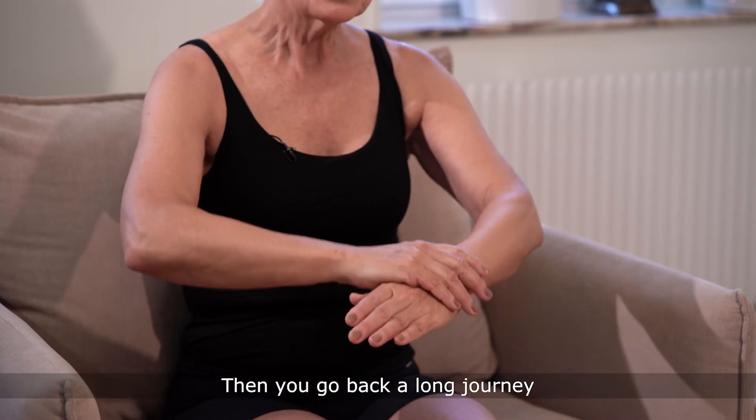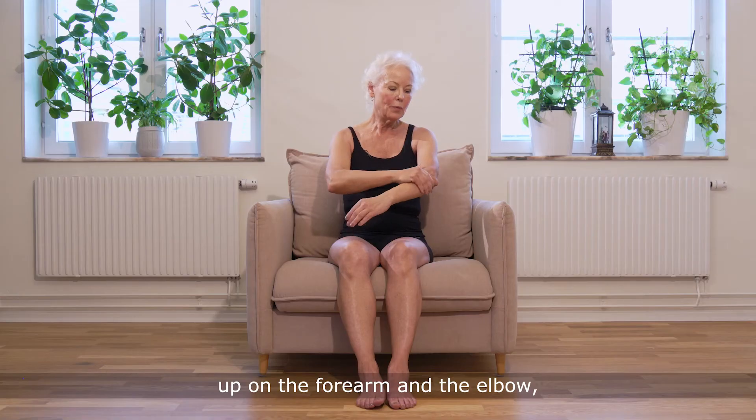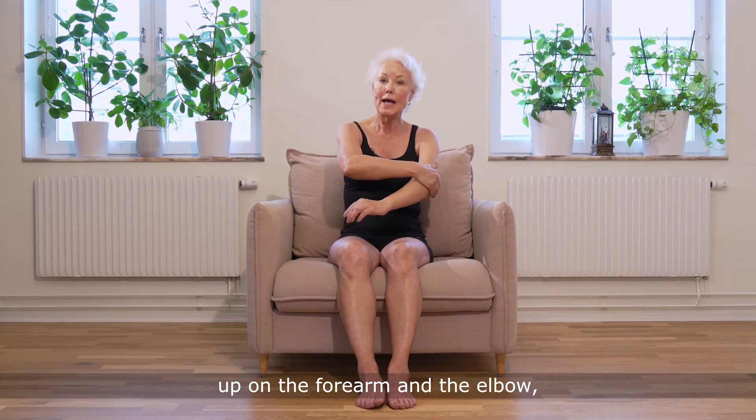Then go back on a long journey with stretch, release, all the way up on the forearm and the elbow.